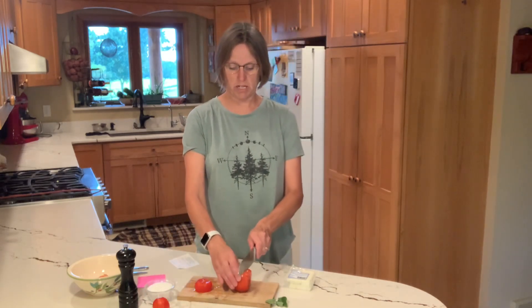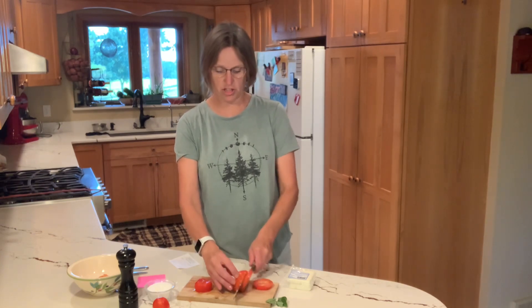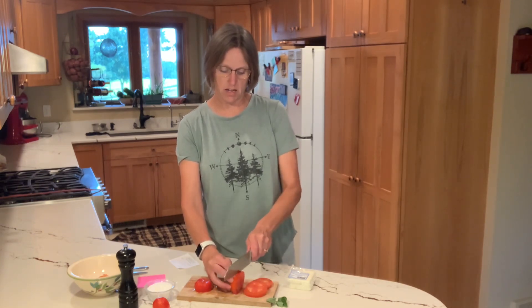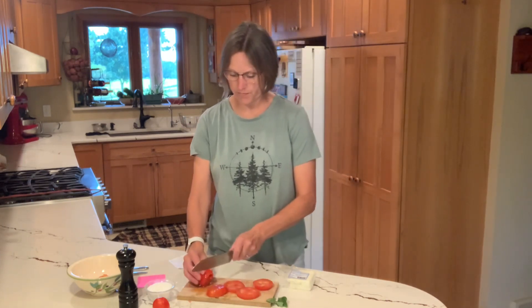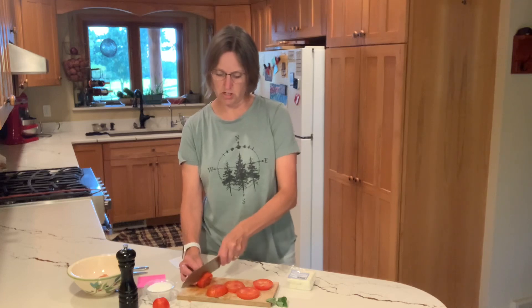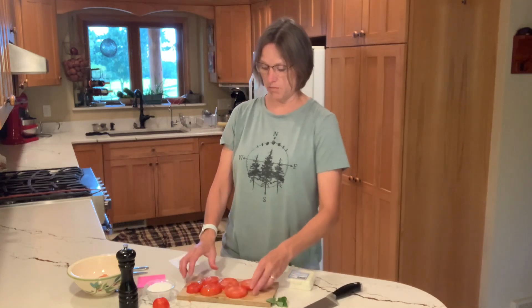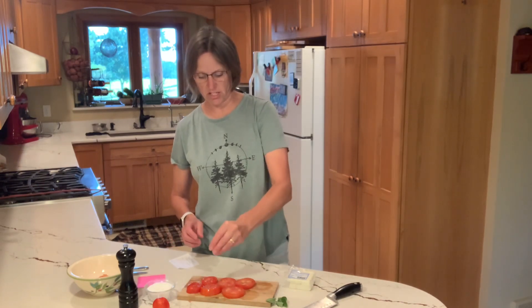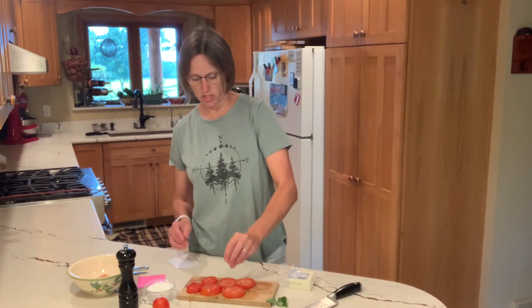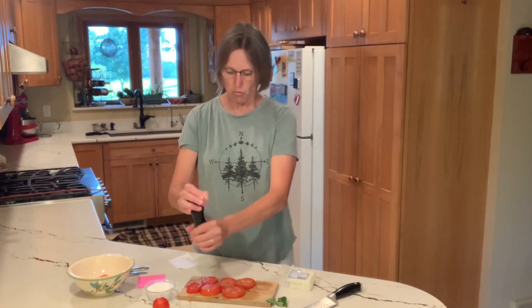I'm going to make some nice slices, maybe about a half an inch thick, and lay those out on my cutting board. That little one I'm just going to get two slices out of. Then I am going to put a little salt — I like kosher salt for this, just that little bit of chunkier salt — and freshly ground pepper. You can just use your salt and pepper shaker if you want to.